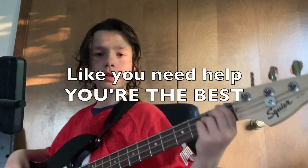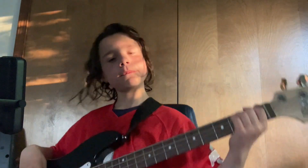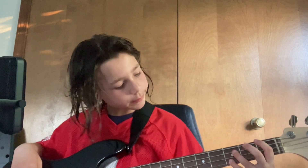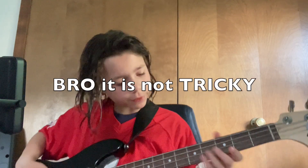Here's a warm-up that I usually do to help me. What I do is: first finger on the first fret of the E string, then second finger on the second fret of the A string, like that. Then third finger on the third fret of the D string — it's a little tricky to do.